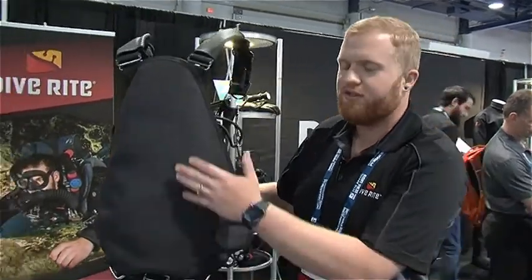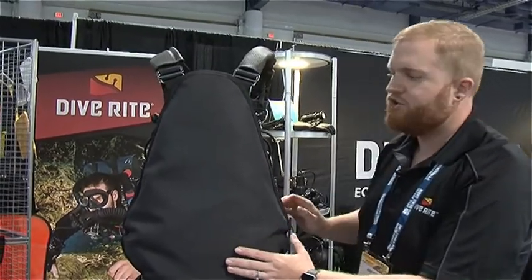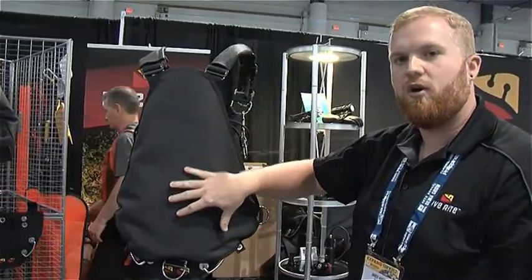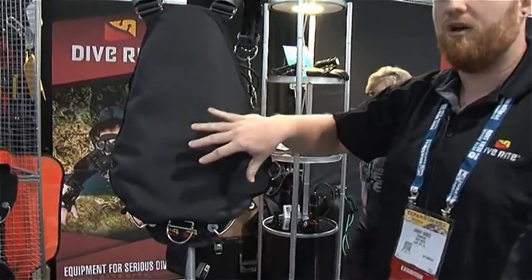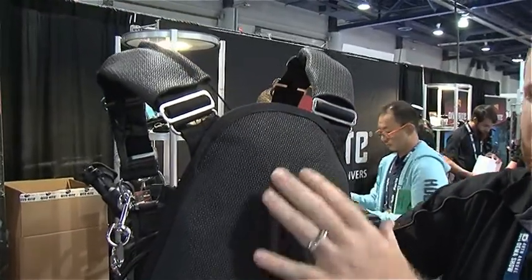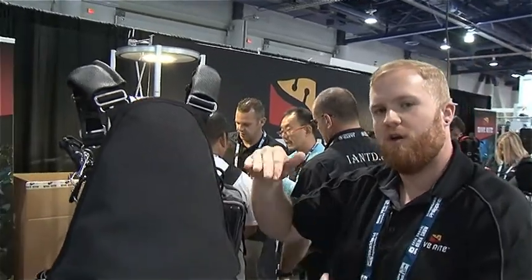The Nomad LS is a 35 pound lift side mount rig with a very streamlined shape. It's a diamond shaped bladder that forces all the lift to the lower portion of the bladder for more lift in your hips and on your bum. There's a zero lift baffle at the top that keeps air from trapping up here and keeping you from a more trimmed position.